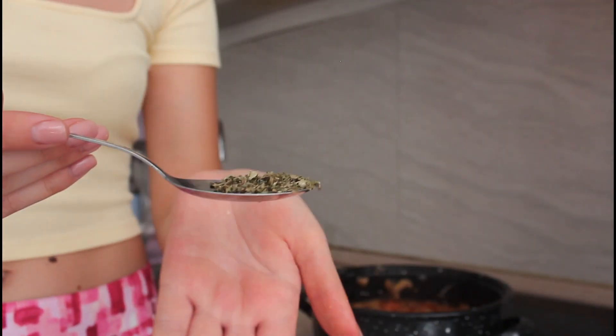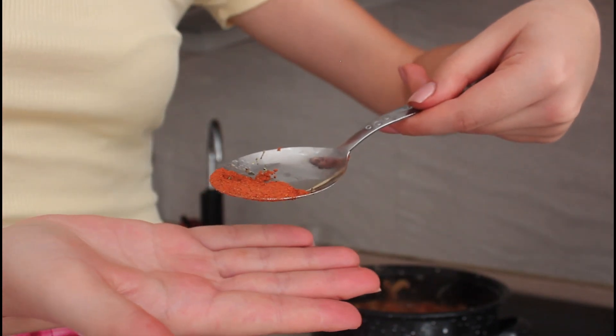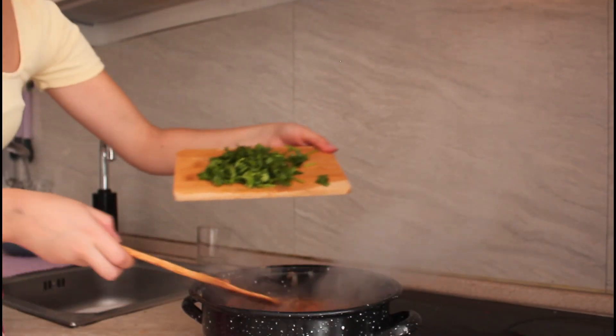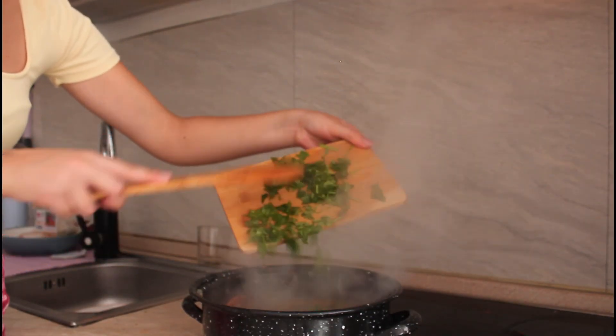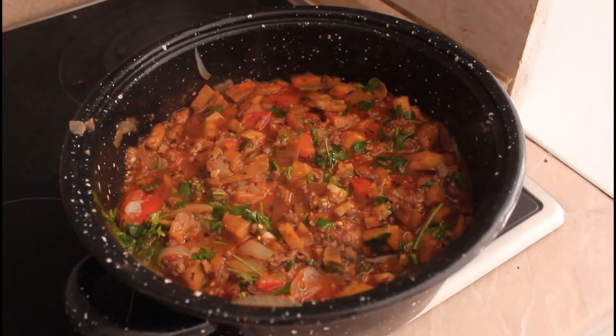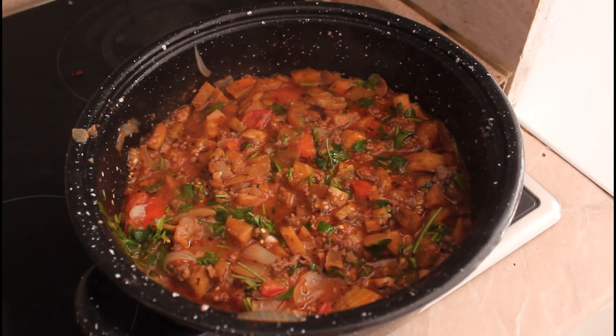I'll add the oregano here — red peppers, a pinch of black pepper, parsley — and this is how you make the chicken tray dish.